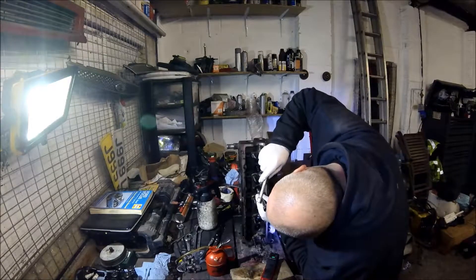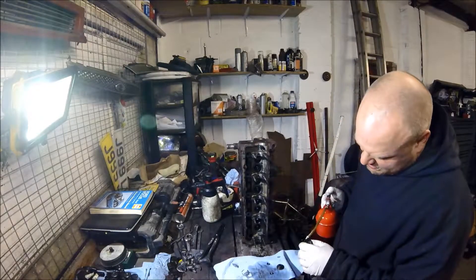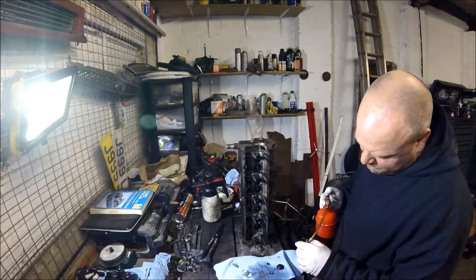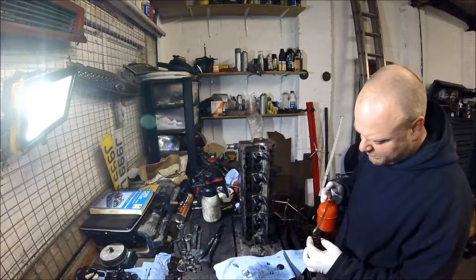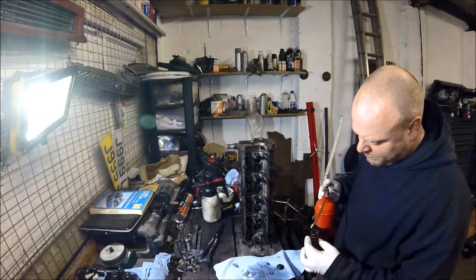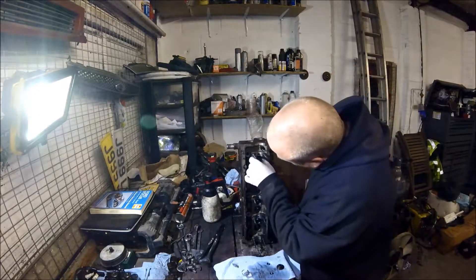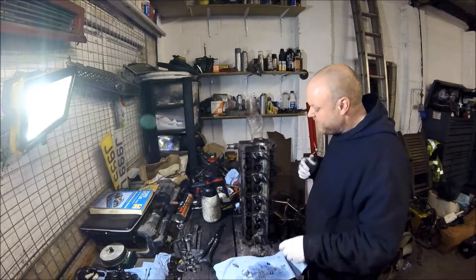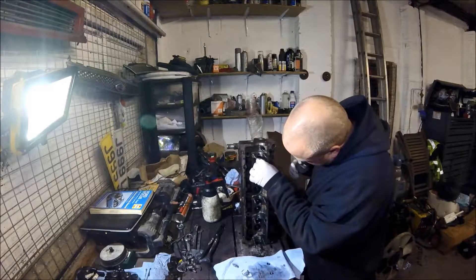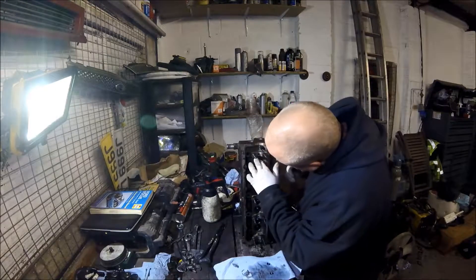Now we've got our valve springs all clean. Put a bit of oil around the bottom of the seat, place the spring on, then the valve cap on top.